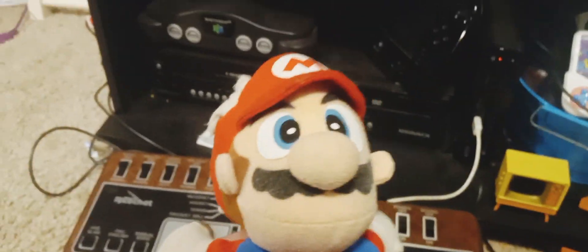Hello, it's me, Mario, and I'm going to show you a very, very old console I have. The oldest console I have: the Ricochet.